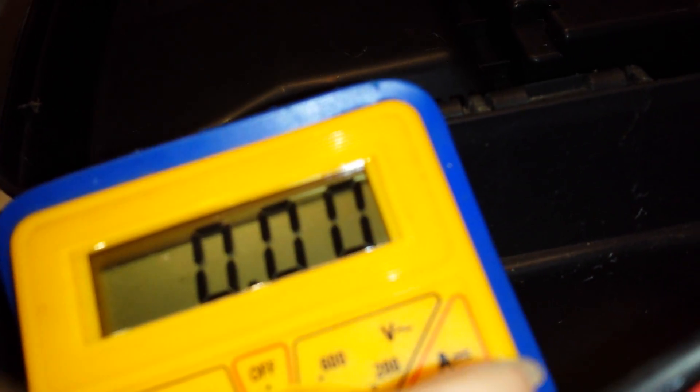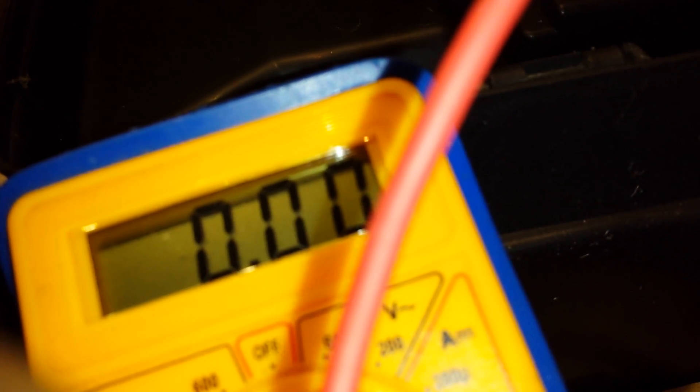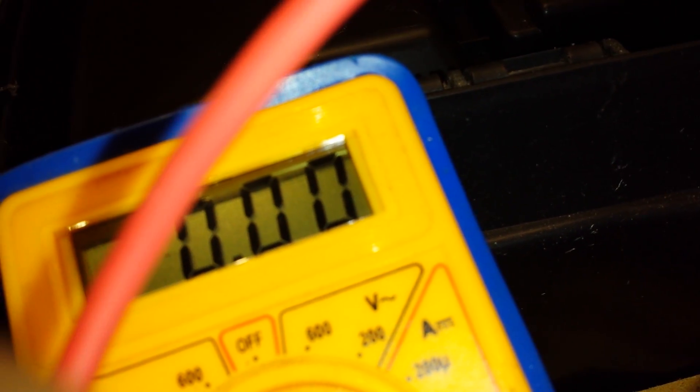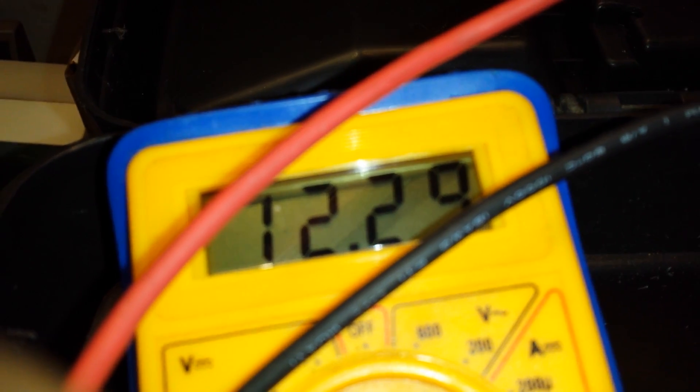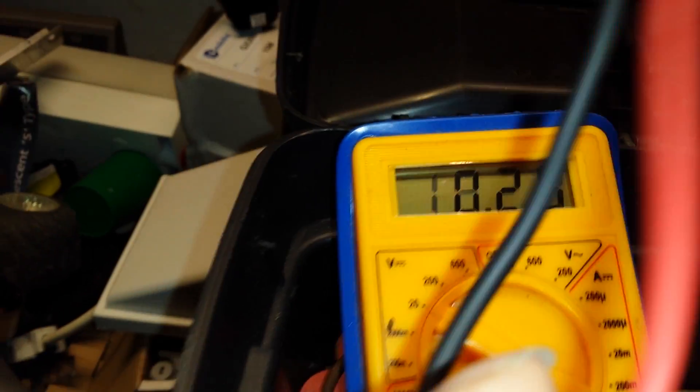It's still holding above 12 volts. I'm only using my phone at the moment because I'm up the garage. 12.29. And I thought they'd be completely dead.